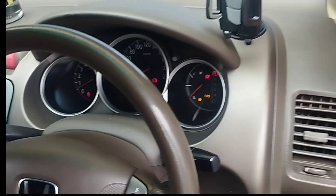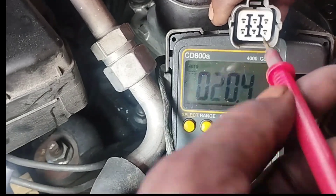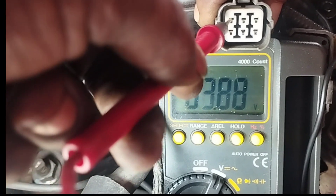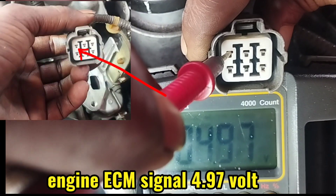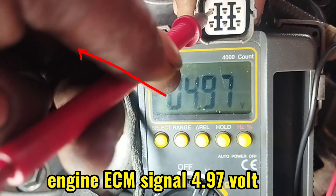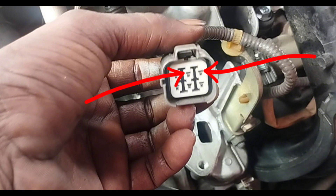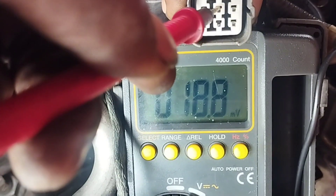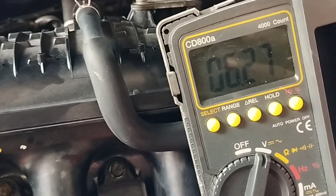To check supply voltage with a multimeter, connect the black lead of the multimeter to the negative side of the battery or car body, and check the supply voltage with the red lead. We'll check all the lines of the socket of the EGR valve. The first EGR valve wire connection above the socket is the positive signal 5V from the engine ECU. The next two wires above the EGR valve socket are the engine ECU control connections. The wire line below the EGR valve socket is the positive supply of 6.27V.